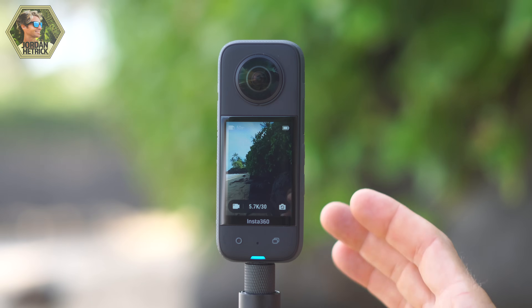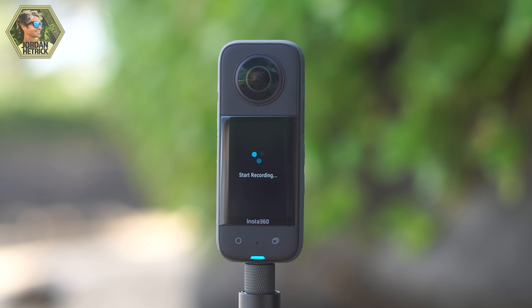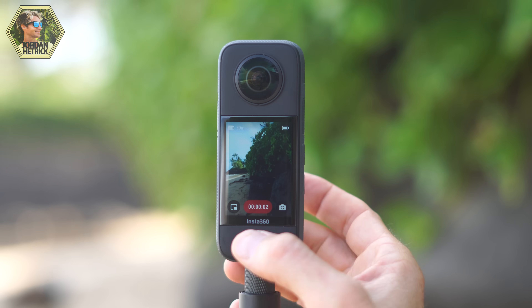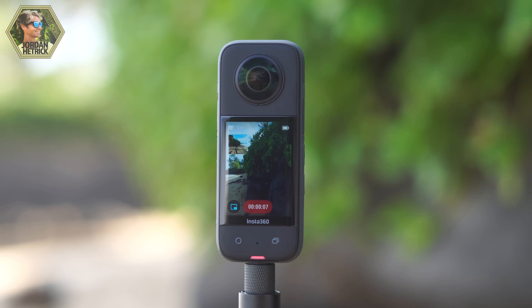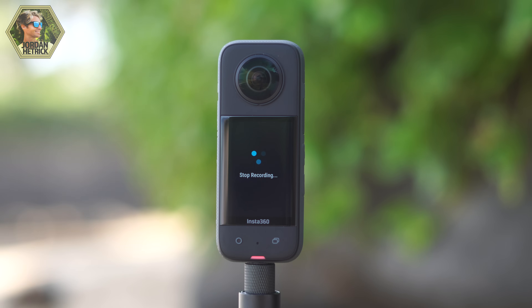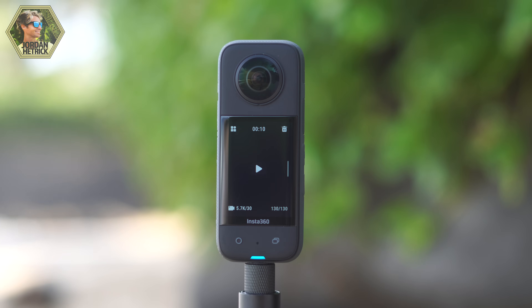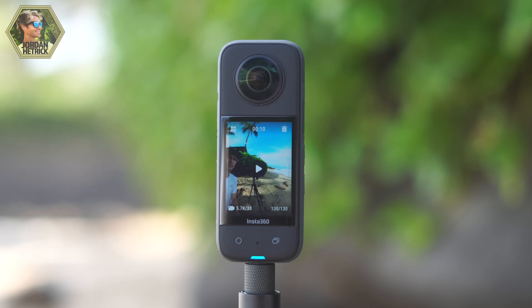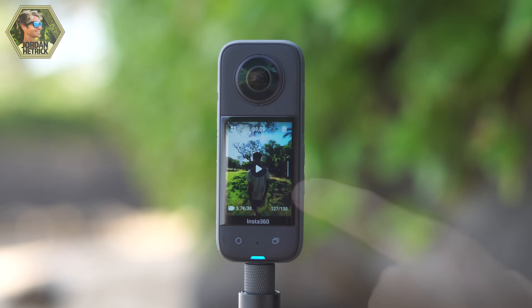I'm just going to switch back over to the 360 mode now. When you want to start recording a video, just press the shutter button and your camera will start recording. While recording, you can tap on this icon to show both the front and back lens so you can see what's being recorded out of both lenses, even though it's actually recording a full spherical video. Press the shutter button again when you want to stop recording and your video will be saved to the micro SD card. You can also swipe right from the left side of the screen to bring up the media on your camera's micro SD card to view, preview, or delete files.